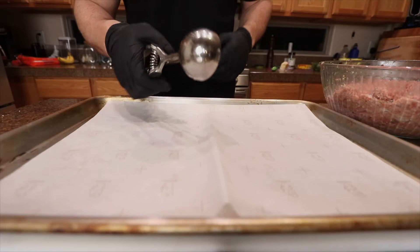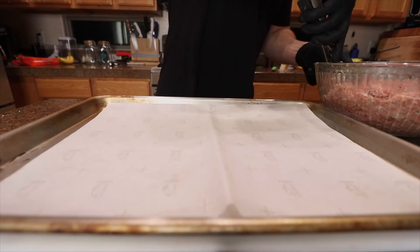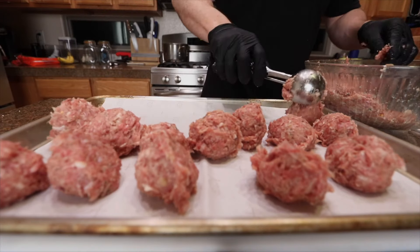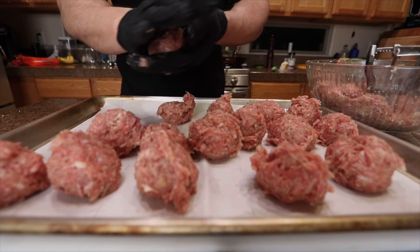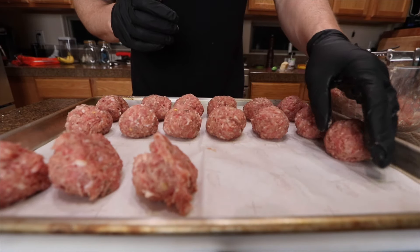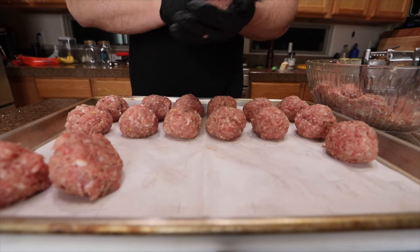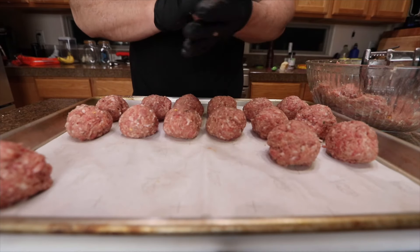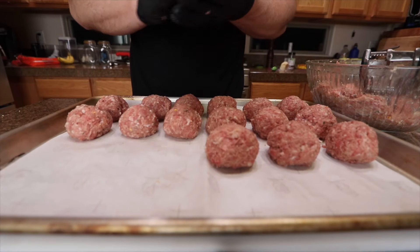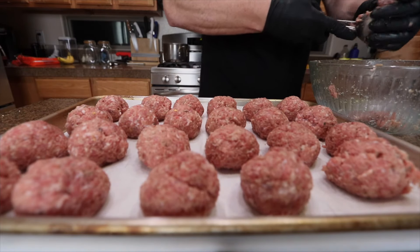I got myself an ice cream scoop — this is what they use at the restaurant I work at. You can just use your hands and make the size of meatballs however you want. Just pack it in like that and get them on the parchment paper. Trying to fit three pounds of meat on one sheet pan — I don't know if I'm gonna get it, but we're gonna find out. Should be all right.